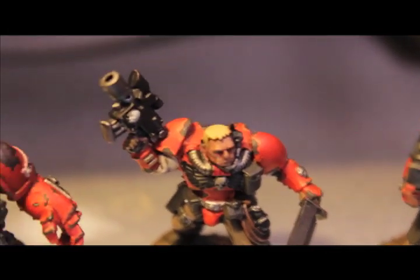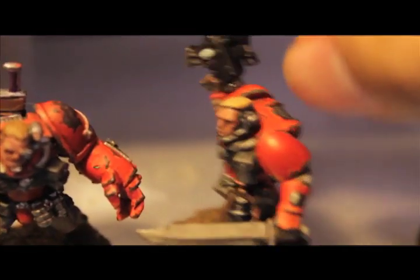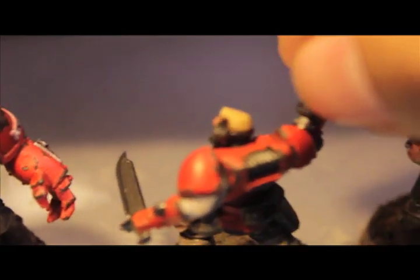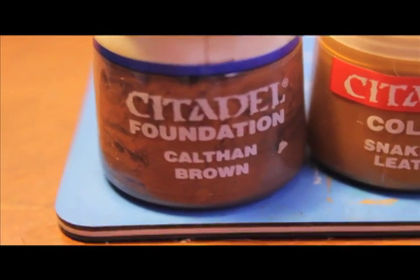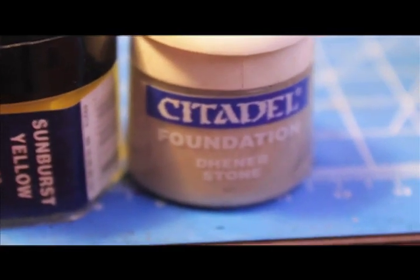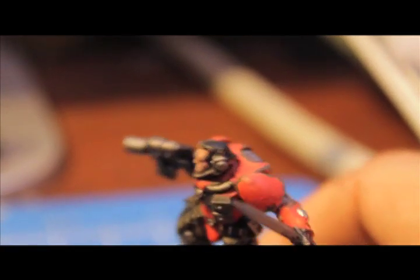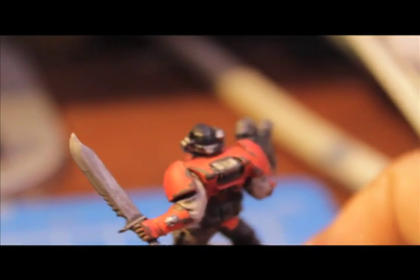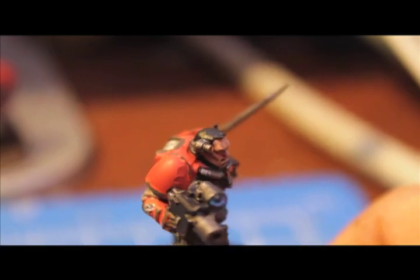The finished product will look like this. The four paints you're going to need are all Citadel paints: Citadel foundation paint skeleton brown, snakebite leather, sunburst yellow, and deneb stone. First thing you're going to do is make sure the hair you're painting over first is black.